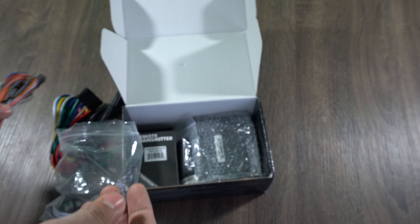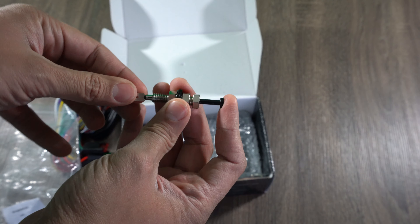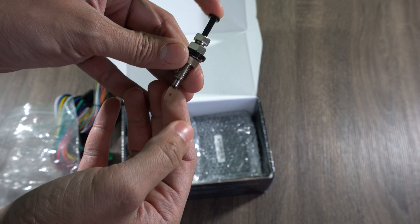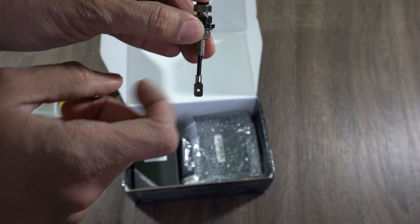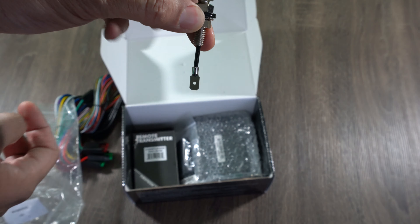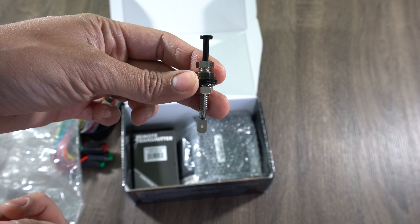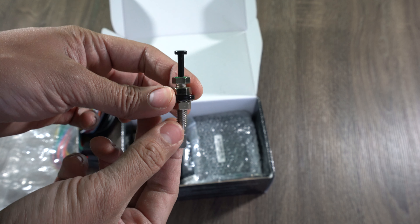The last piece in the wiring bag is the hood pin — basically a security device. You install this on the hood of your car, and when the hood is closed, the wire doesn't make contact with ground on the body of the vehicle, allowing the remote start unit to start. But if the hood is open and someone accidentally hits the remote start button, the unit won't allow the car to start. It's just a little safety feature.